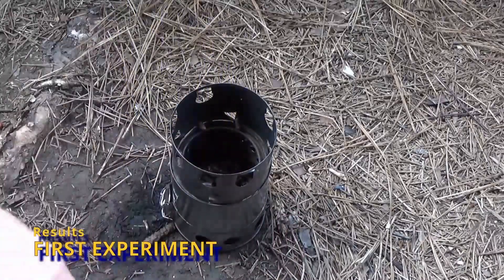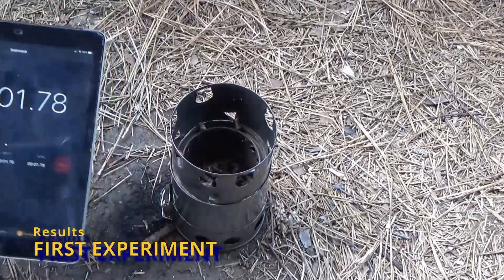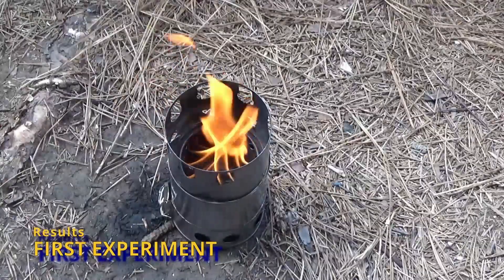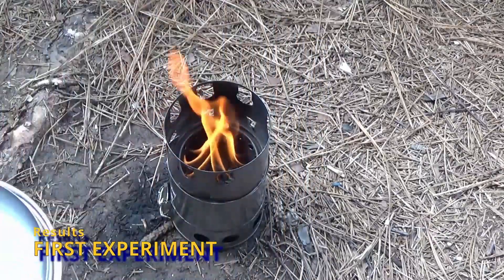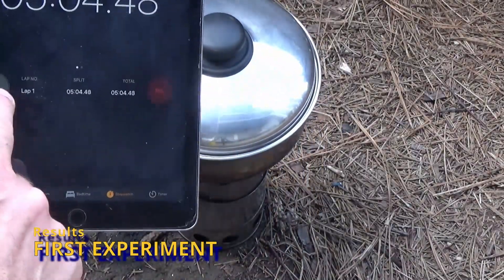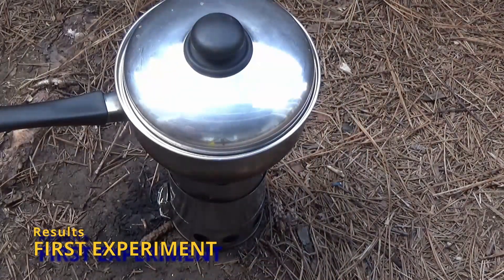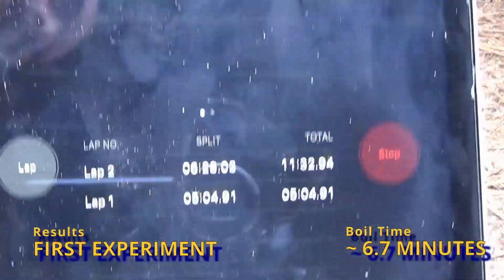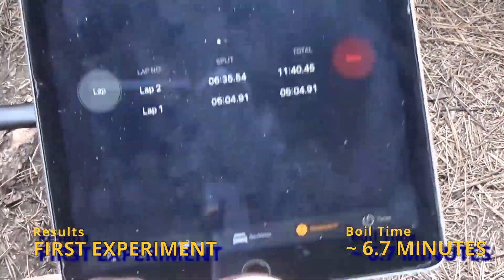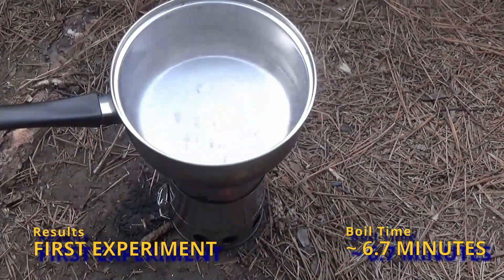I started this experiment by removing the flame concentrator and opening up the secondary air holes from 3/16ths of an inch to a quarter of an inch. I also added eight little flaps on the pot stand — little triangular flaps bent inward to try to add a little bit of extra air at the pot stand and possibly help with the vortex. The boil time was about 6 minutes and 40 seconds, which was really good — over a minute's reduction.